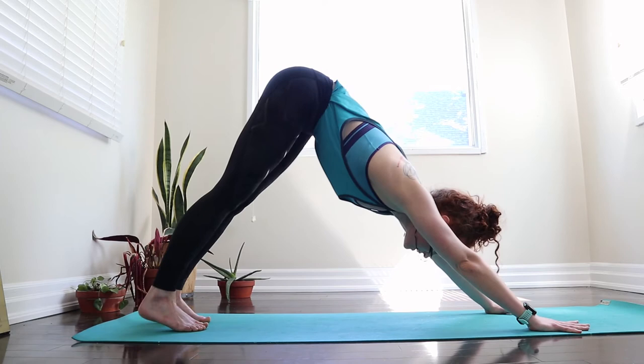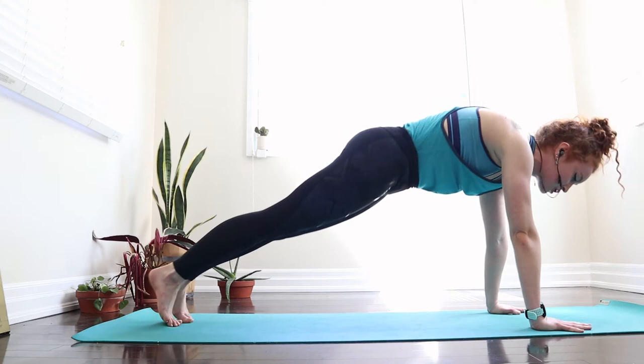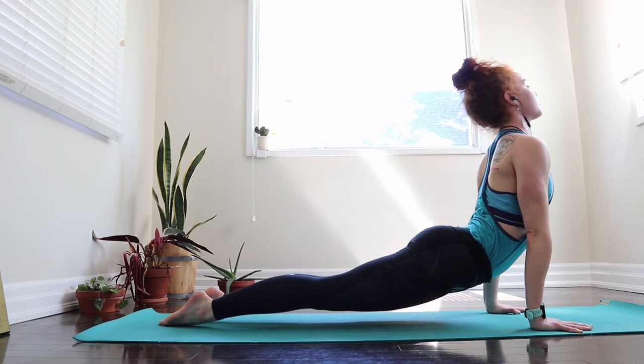We're going to go through one little flow just to warm up — always yogi's choice, hang out here or take a child's pose. On that next inhale, come all the way to a high plank, shoulders on top of wrists. We can stay here, bring the knees down, and then lower by drawing those elbows in towards our sides. Draw the shoulders back, open up to the front of the chest, press into the hands, pull the belly button, and send those hips back into a downward facing dog.